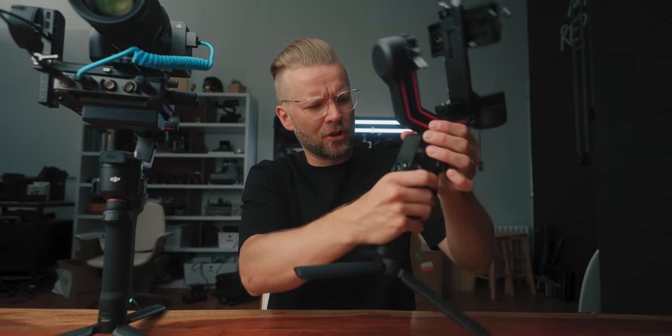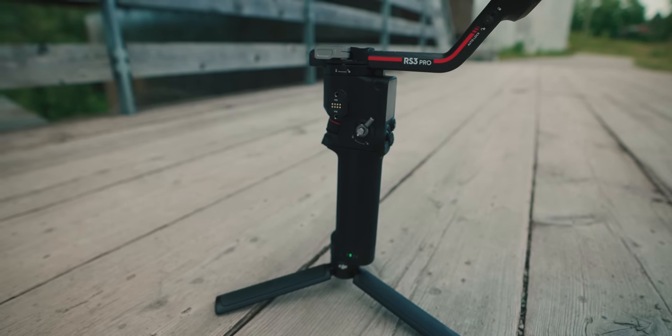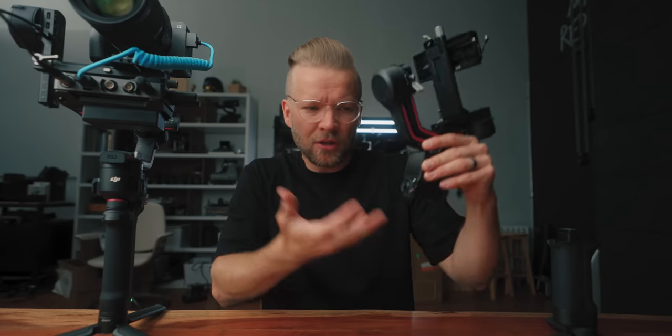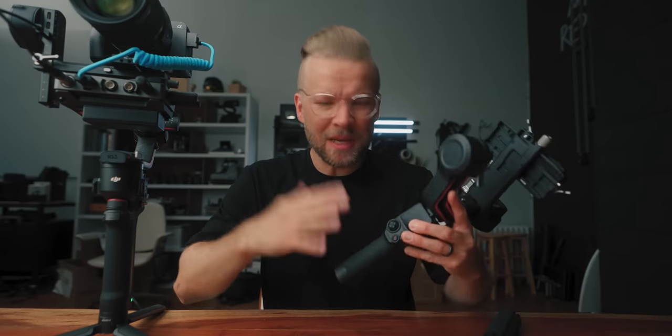It honestly sounds like a small thing, but trust me, when you use it you'll understand. Second: the battery handle now comes off, so you have basically just the gimbal part. This is what I've always envisioned gimbals to be — where you could take this anywhere. They have this external battery plate that you can put on here; you could toss this on a car mount, a bike, or anything. It's really convenient — you can just charge this by itself instead of having the whole big thing with you.